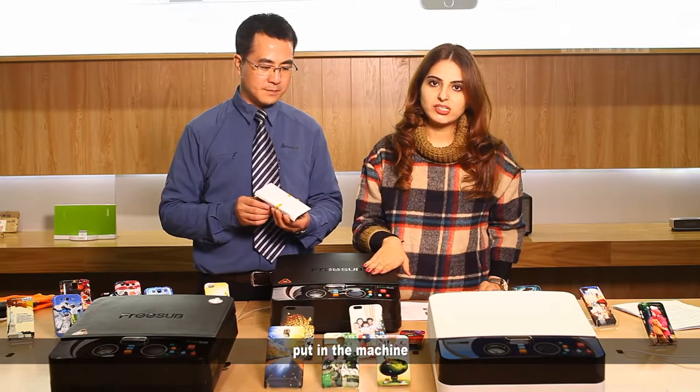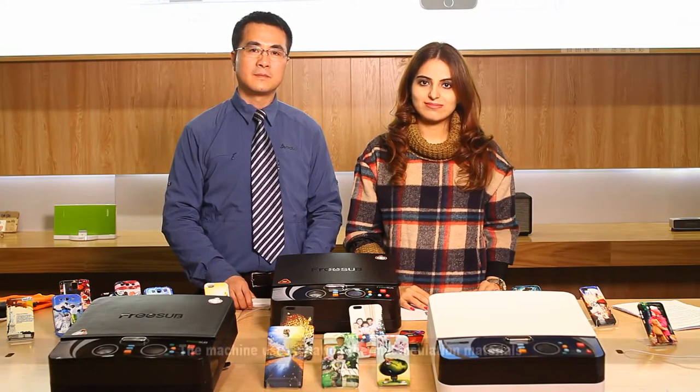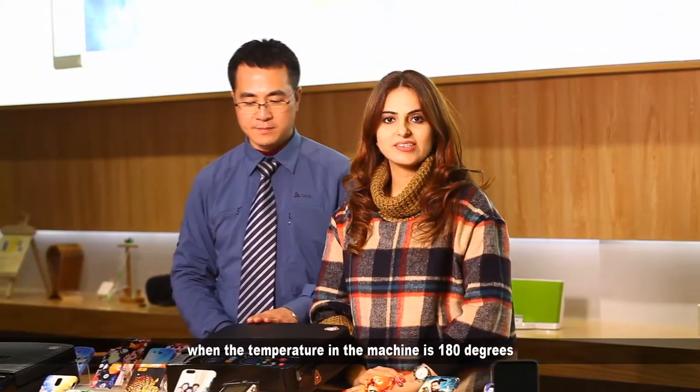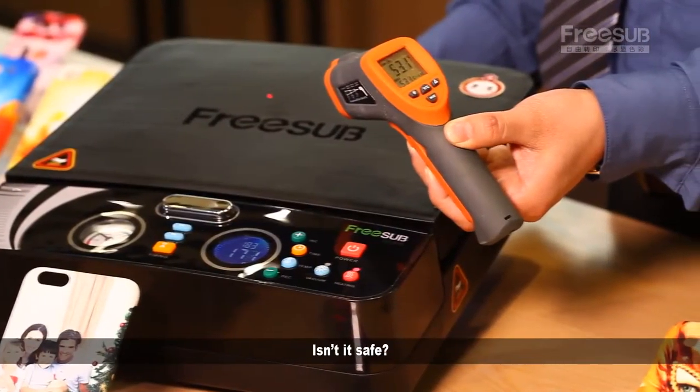Put it in the machine, press the timer and wait for 5 minutes. The machine uses aviation thermal insulation material. When the temperature inside the machine is 180 degrees, the temperature on the surface is only 50 degrees. Isn't it safe?